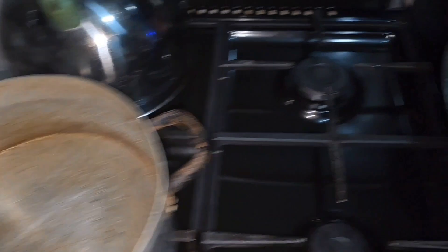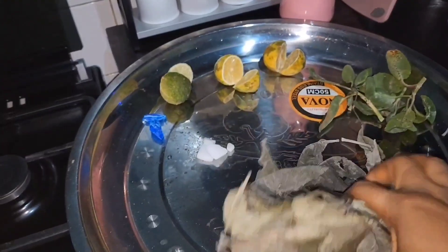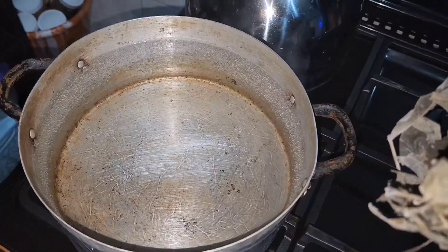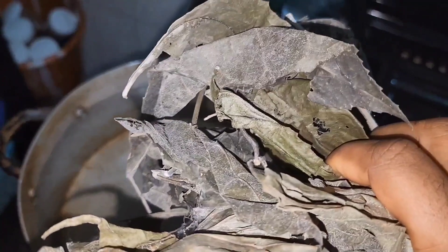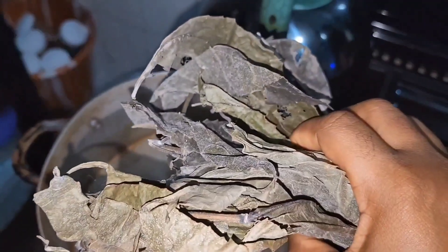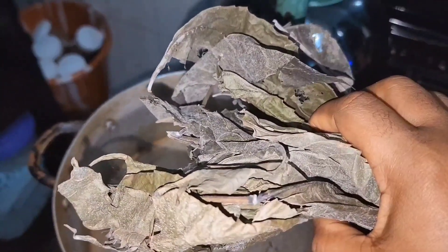Number one thing I have with me here is fertility leaf — ogilisi, fertility leaf. I have brought my water to a boil. I will drop this in and pray, asking God Almighty and my chi that it works for me and not against me. This is fertility leaf. Let me do the prayers behind camera — all you need to do is speak and pray.